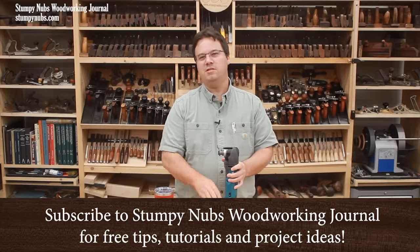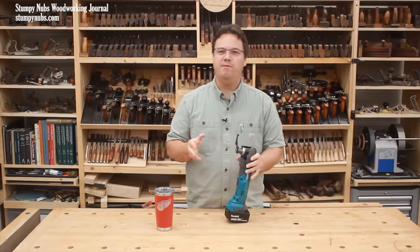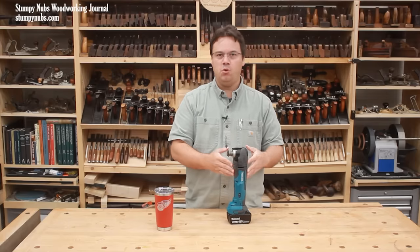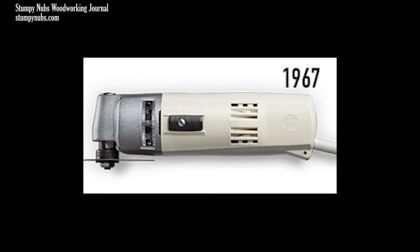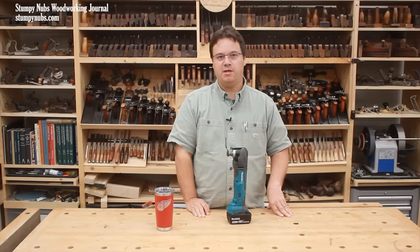Remember back in 2008 when these tools started appearing all over the place? It seemed like every brand was releasing their own version of the oscillating multi-tool all at once. That's because 2008 was when the patents expired for the original oscillating multi-tool, which was an idea so good that all the other brands had that date marked on their calendars years in advance so they could release their own.